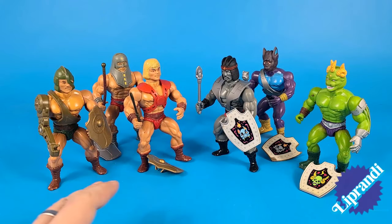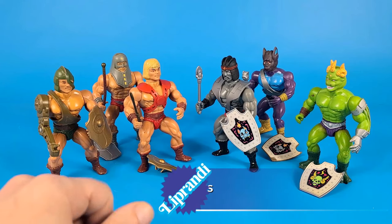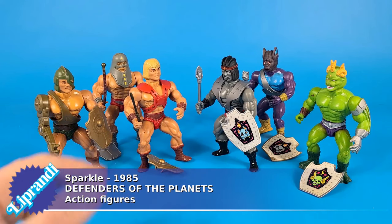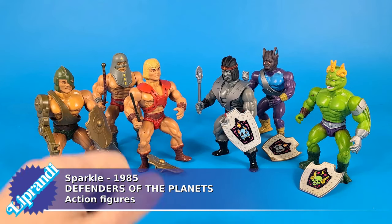Hi, here is Liplandi and these are Defenders of the Planets made by Sparkle in 1985. But first, if you haven't done it yet, please subscribe to our channel and share this video — help us building this huge vintage toys archive.